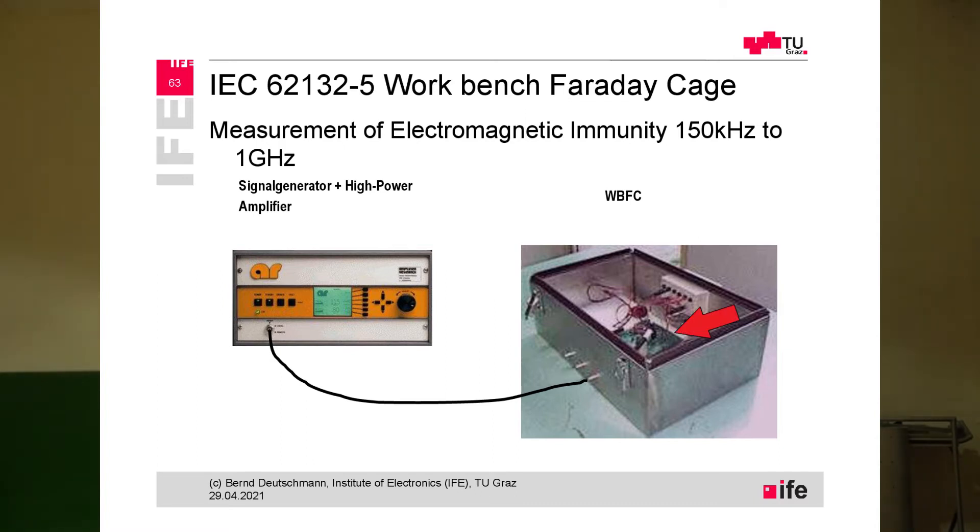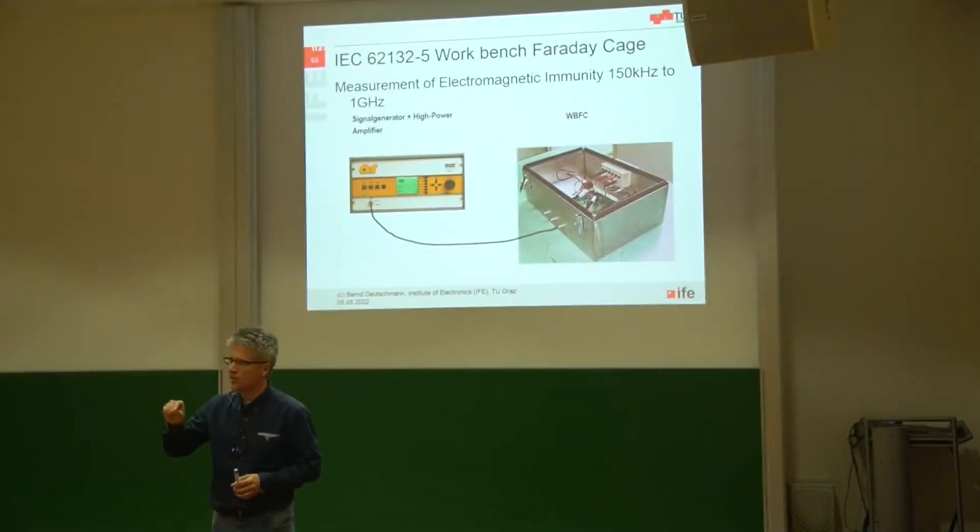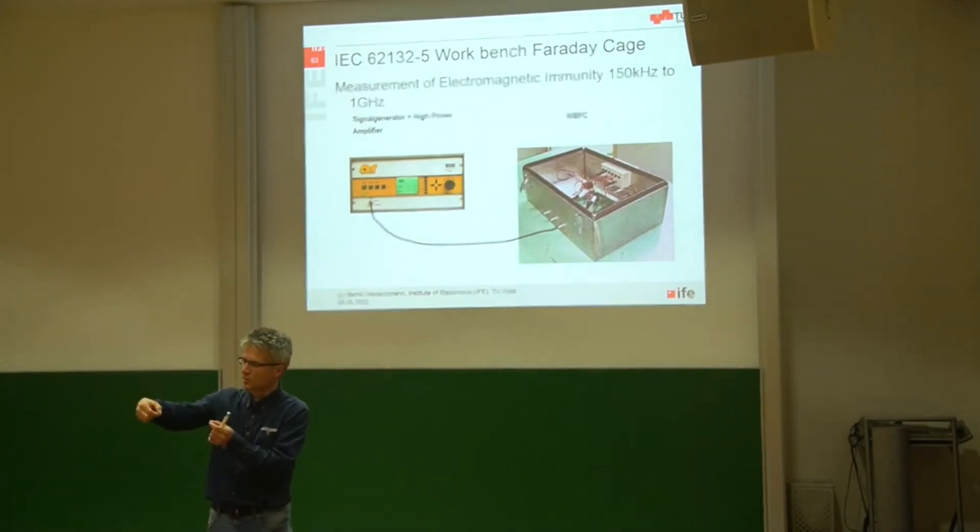Inside the Faraday cage we have our printed circuit board, and on one edge of the printed circuit board we are injecting this RF interference — for example into the power plane or into the ground plane signal return plane.